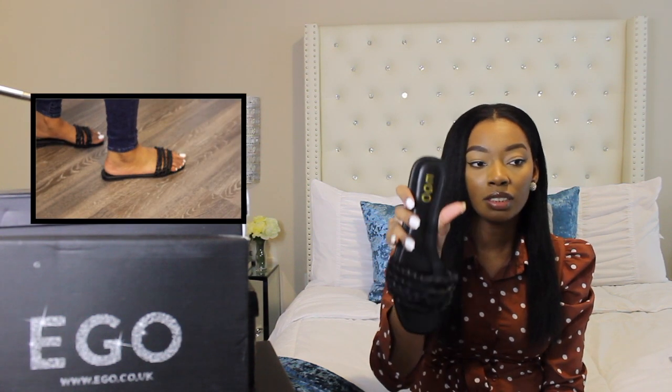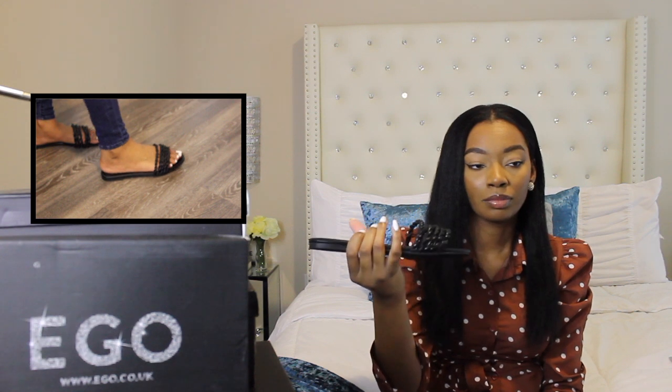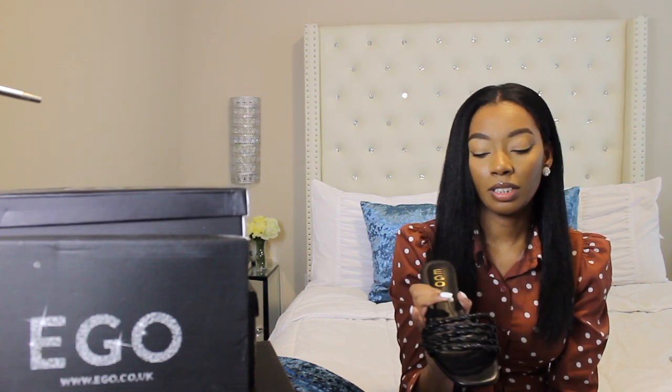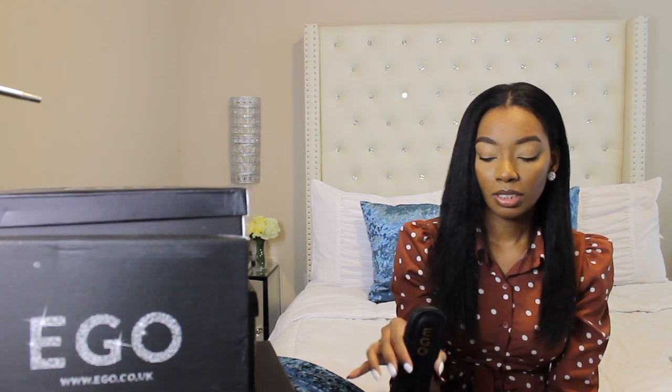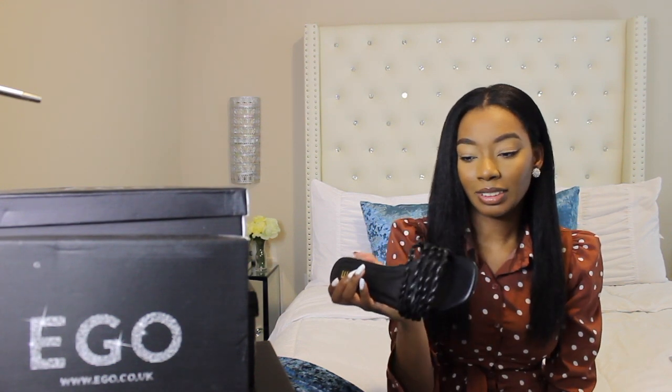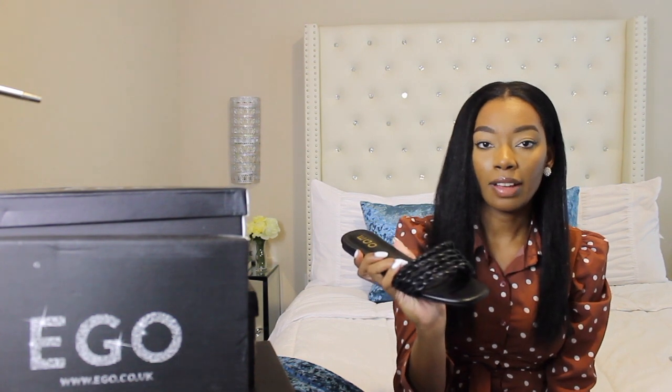I have a closet full of heels and barely any flats, so I was thinking I should definitely get some cute flat sandals. So I don't have to always wear heels — though I love wearing heels. So I got these. They're just a simple sandal. They're okay. I guess I just have to get used to not wearing shoes that have straps on the back — more of an open shoe. It just feels weird walking in these. I just walked in them around the house, and yeah, it just feels kind of weird. They're not that comfortable either. But they're cute — I like the style of it. I think it's just an adjustment for me.